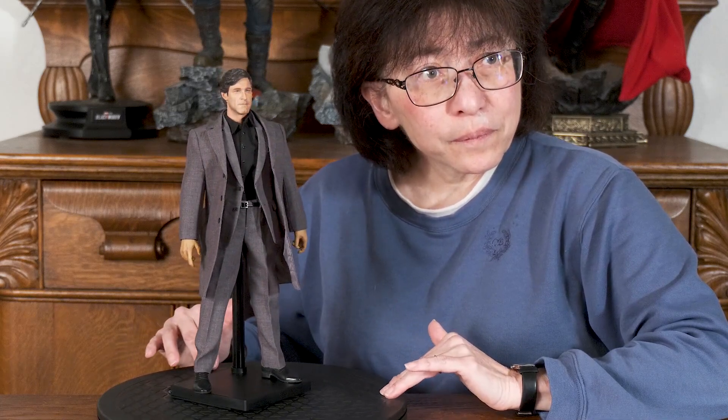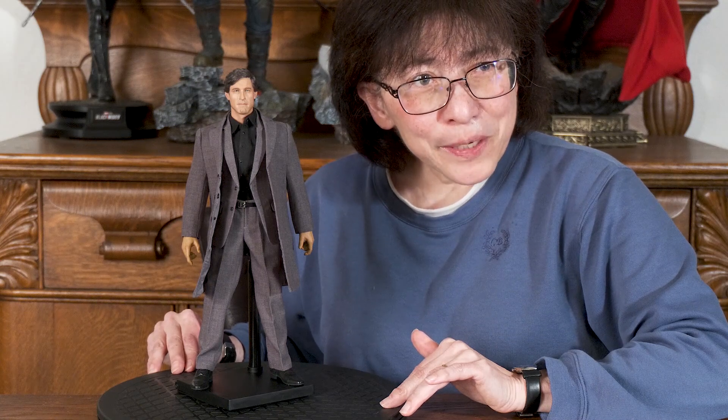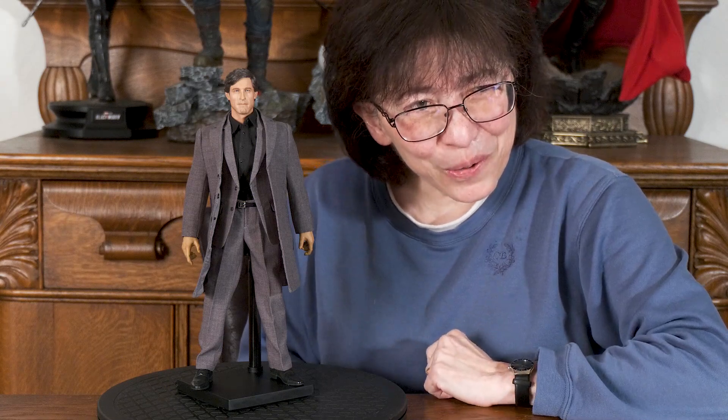A great color combination for him as well. Taking some artistic liberties here too — even though he might have been in a gray outfit, I don't believe he had a black shirt, but I think he looks great this way. We'll pause now and get some close-ups of his face.